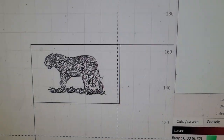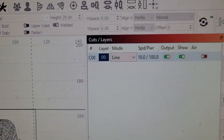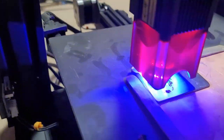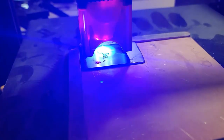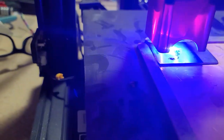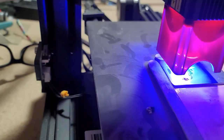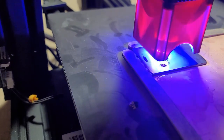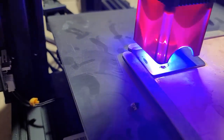Hello everyone. I thought I'd burn another pattern here — this is a leopard that I downloaded from a free site as line art. I brought it into LightBurn and traced it, just used the 128 cutoff and zero offset, and now I'm burning it.